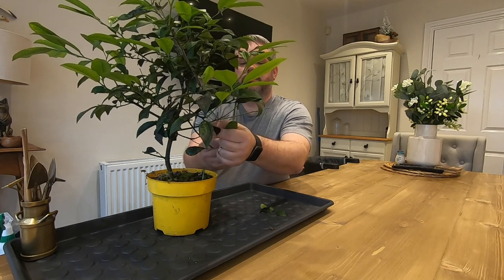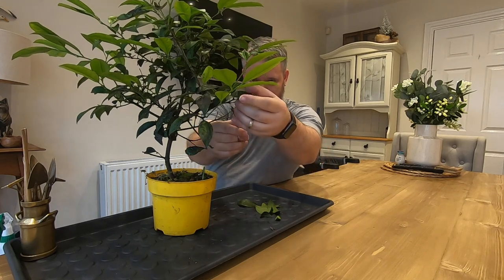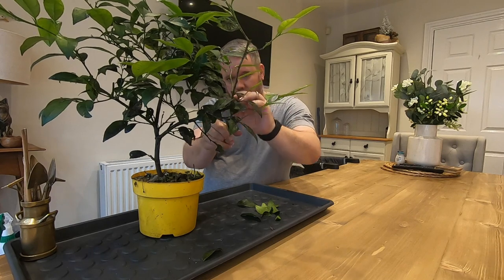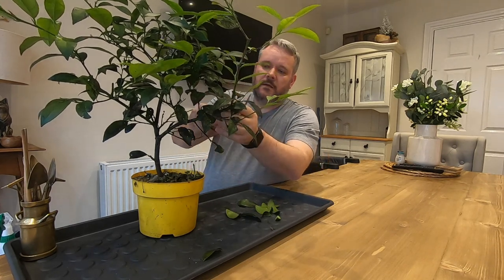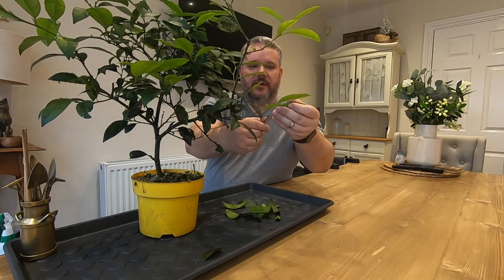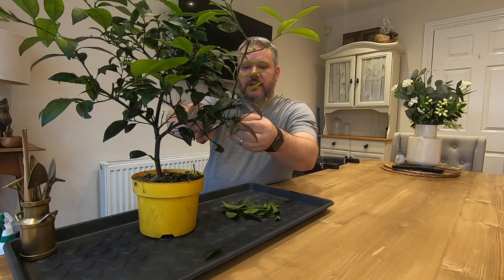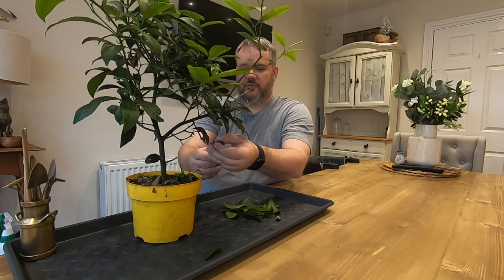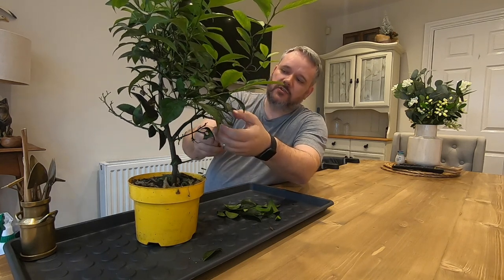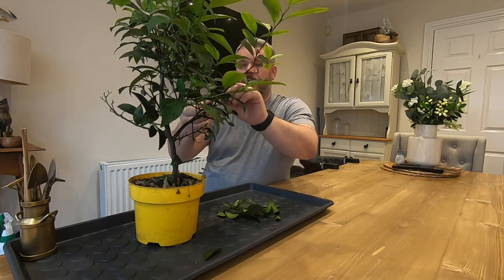These trees do have some little thorns, so be careful not to prickle yourself too much as you're working away. This tree has been growing really well despite its infestation of white fly, green fly, fruit flies. It's been doing really well so it's nice and strong. You should never do this to a tree that isn't strong because you'll more than likely kill it off. But I do believe there's enough strength in this tree with the growth I've been seeing.